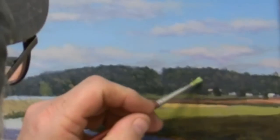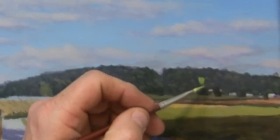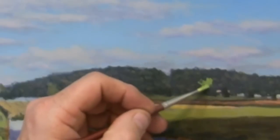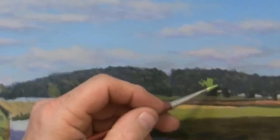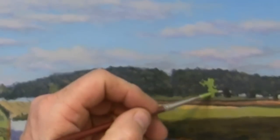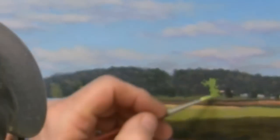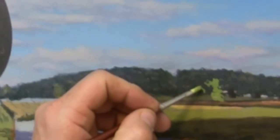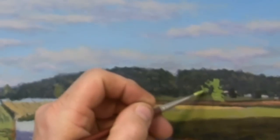We're going to work across the middle ground details in the next couple of videos. We're going to start with the trees — these first two trees are the field trees, and I'm using the same light green mix that we used in the fields. We'll be using the dark green shadow mix and the light greenish yellow sunlight mix. We're just going to start with painting in the sunlit sides of the trees first.